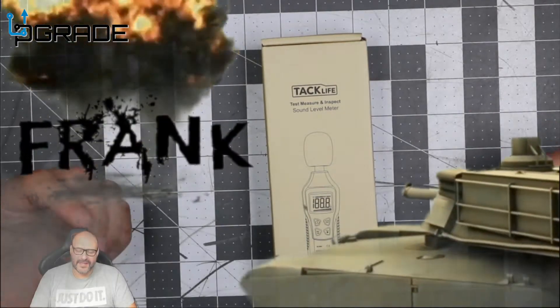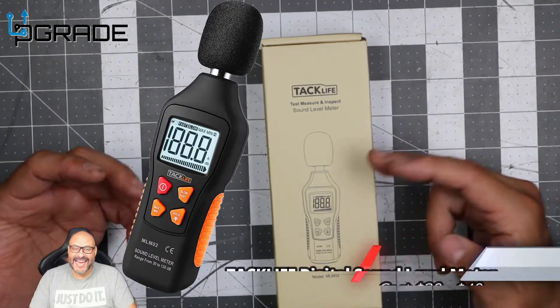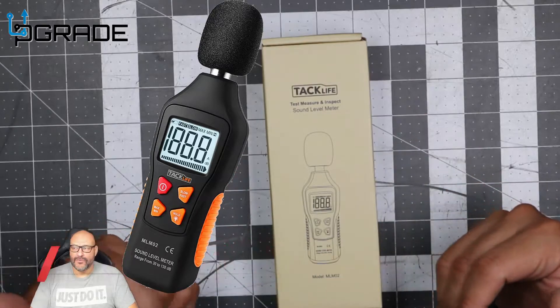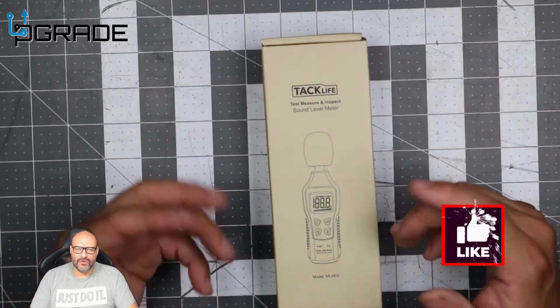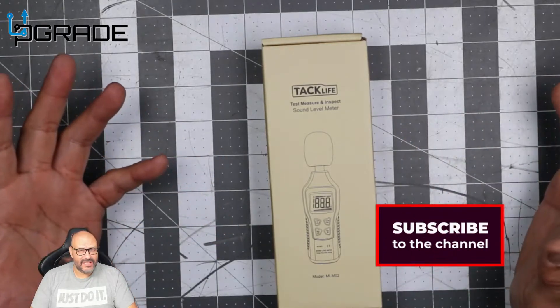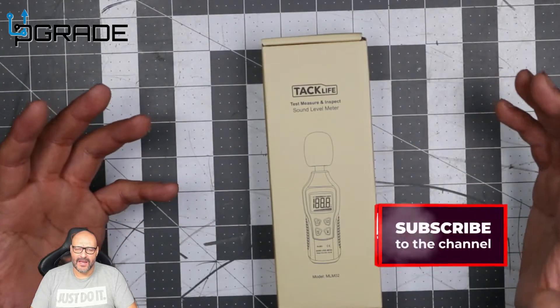Welcome to Upgrade. I'm your host Frank the Tank, and today I bring up TechLife. Now this is a sound meter, and it's something I'm going to include in my videos when I'm doing laptop reviews and also for other machines that we're going to be adding to our reviews.